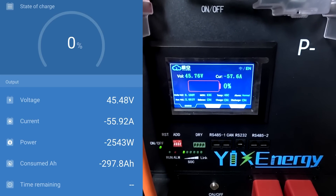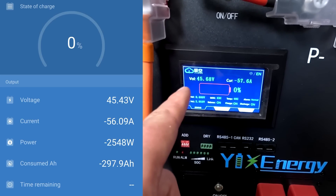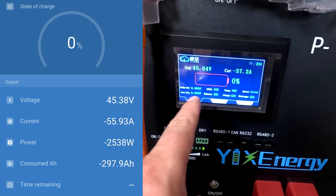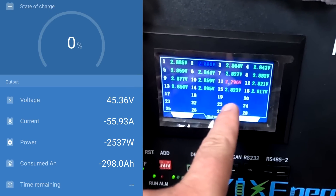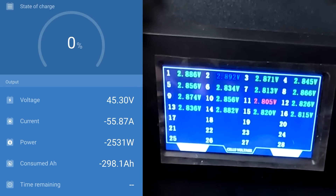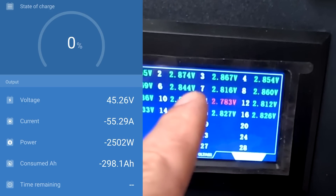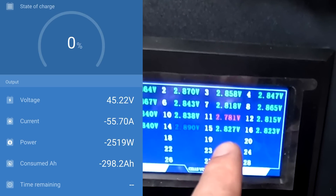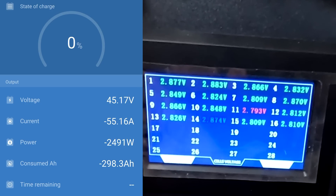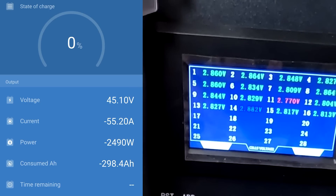We're at 45 volts now - 99% discharged, 85 millivolt deviation, 2.8 volts average, lowest voltage 2.7 volts on cell number 11. Look at this - they're all at 2.8 volts, none at 2.9, the red one at 2.78. It's a fairly consistent discharge - very well matched cells. Do we hit 300 amp hours?